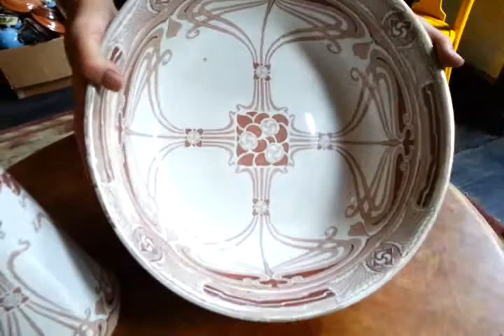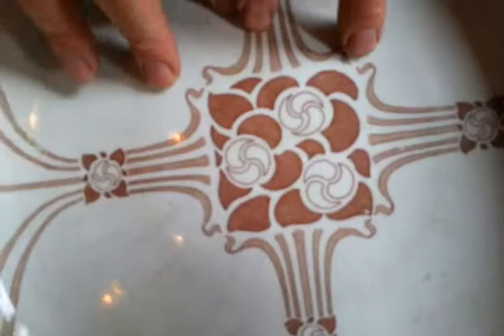Right, ladies and gentlemen, a sensational bowl and ewer — Royal Doulton, marked on the base. Ultra Art Nouveau in a sort of sepia transfer print on white china.